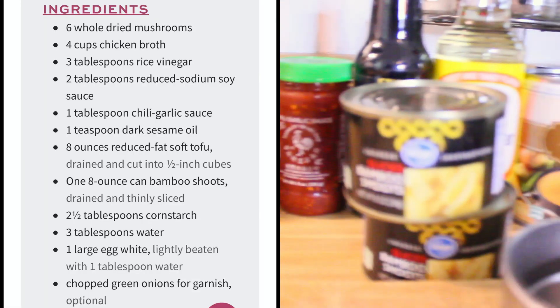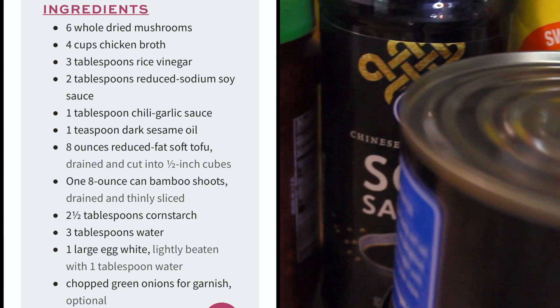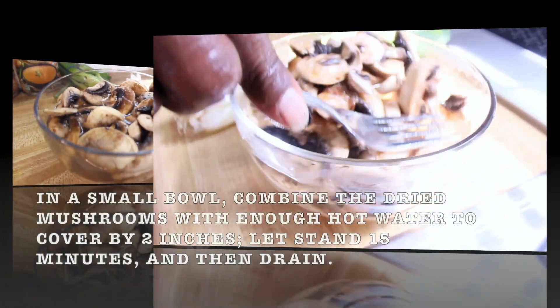What's up y'all, it's D-Side, we back at it again. This time I got a treat for you — my father and I will be making hot and sour soup.